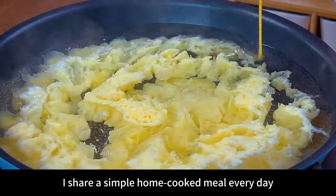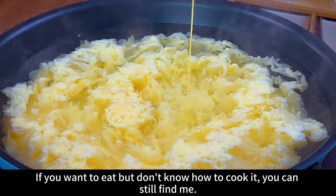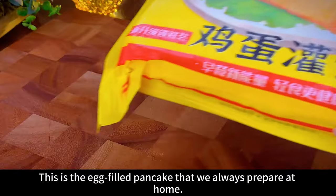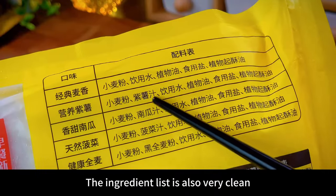I share a simple home-cooked meal every day. If you want to eat but don't know how to cook, you can always find me. Cover and simmer for another minute. This is the egg-filled pancake that we always prepare at home — no trans fatty acids, and the ingredient list is very clean, safe to feed your children.